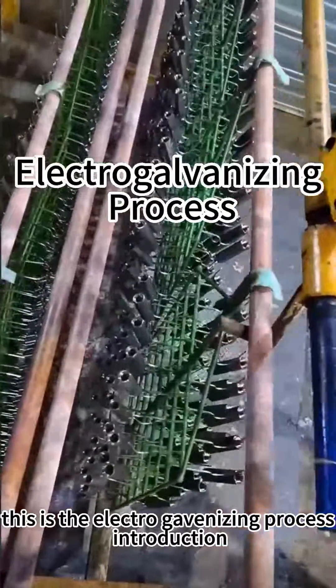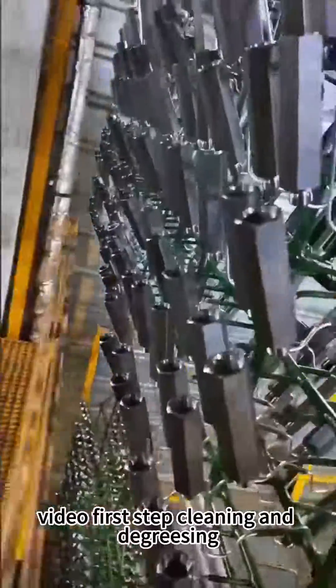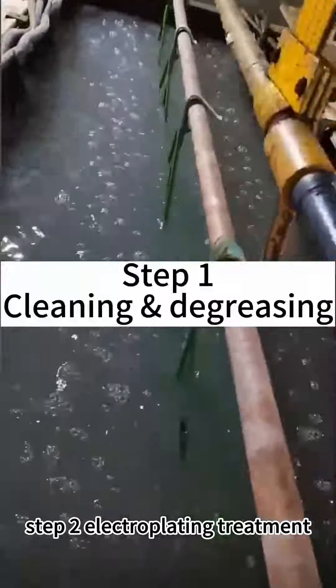This is the electro-galvanizing process introduction video. First step: cleaning and degreasing. Step 2: electroplating treatment.